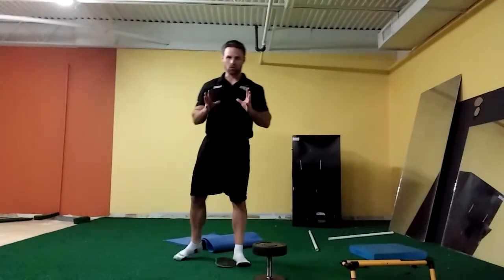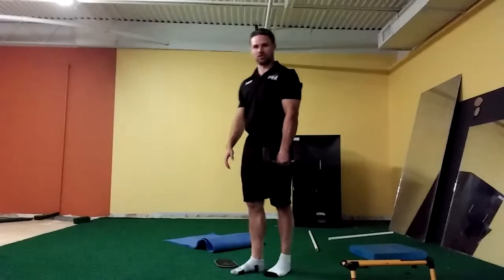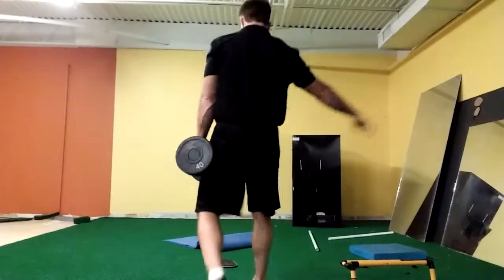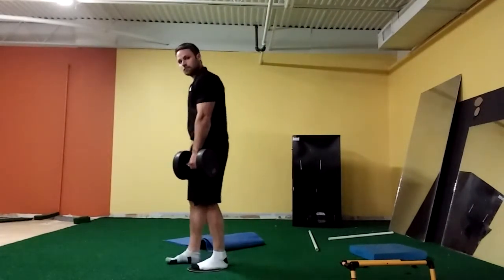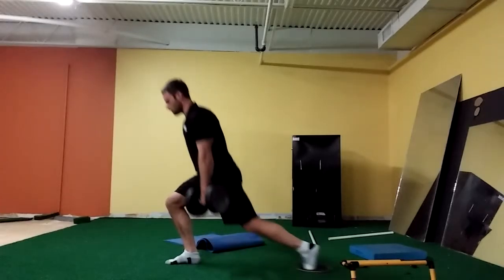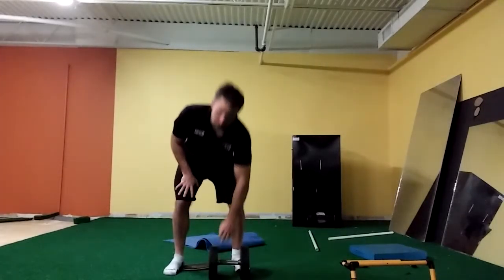Now, in order to load our reverse slider lunge, we're going to hold the dumbbell in an offset position — rather than holding it goblet style, I'm going to hold it to my side. Then I simply slide it back, stand up, slide back, stand up, slide back, stand up, slide back, stand up. We can also use a kettlebell to do the same thing — that's our phase two exercise.